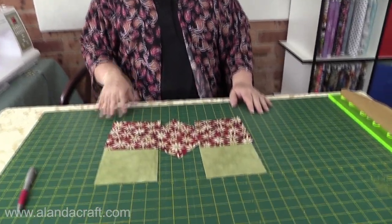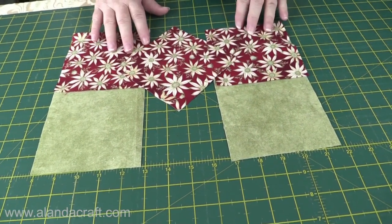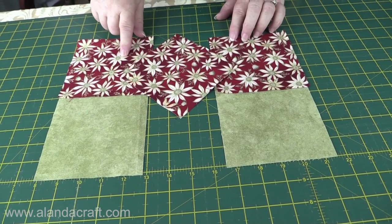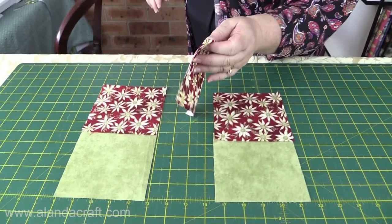What you're going to need to make this block are five five-inch squares. You can use a charm pack, but in this case I've cut five squares out of some material I have on hand. You'll need three for the bow tie and two for the background. I'm making the bow tie all in one colour, but you can make it with a contrasting piece in the middle — in that case you'll need one contrasting piece instead of all the same colour.